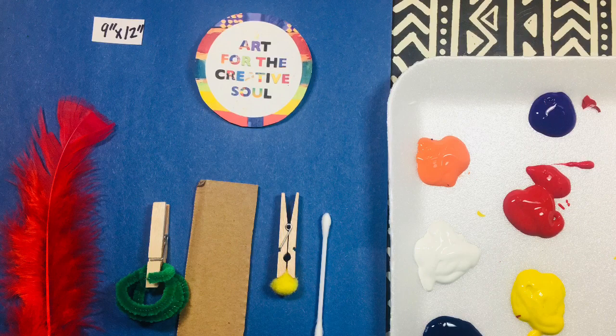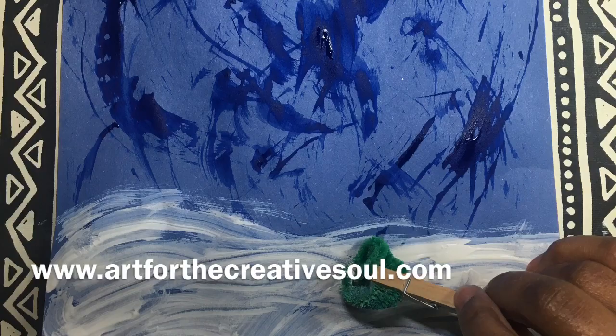This is inspired by William H. Johnson's painting entitled Ski Jump from 1946. It's kind of abstract and has a lot of movement and texture, and that's what I'm able to create with all of these different tools that I'm using to paint with today.